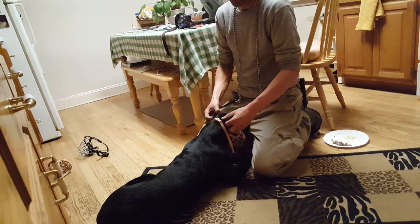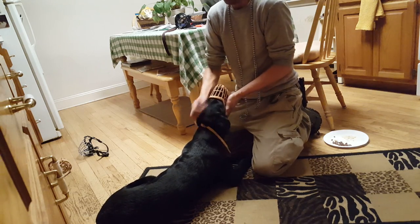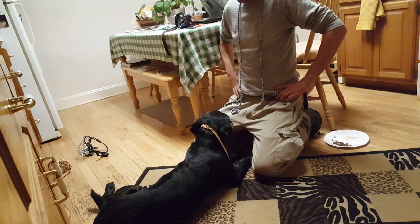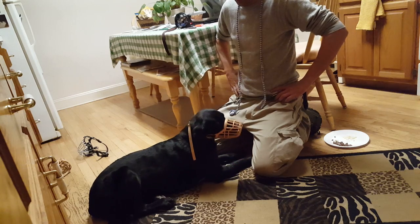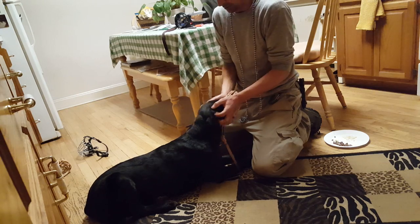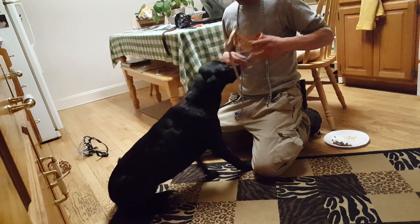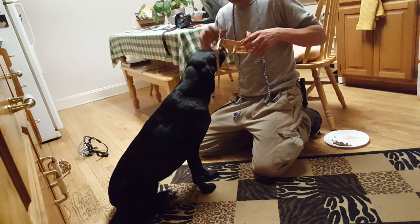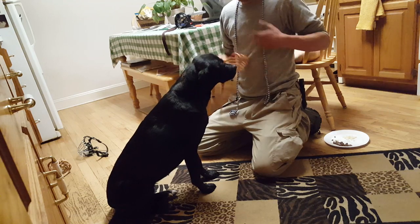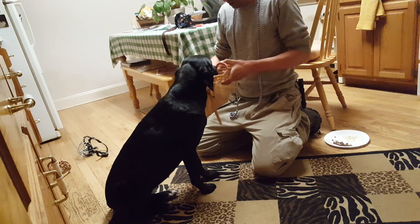She thinks, 'I put that thing on, he massages my ears — go ahead and put that thing on.' I want to go three to five seconds without her trying to touch it, then I'll take it off with a massage. See how she keeps moving toward it? She's already associated the muzzle with a positive thing — with a little help from string cheese.